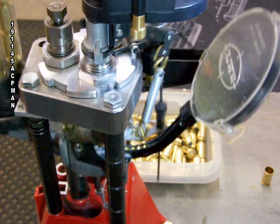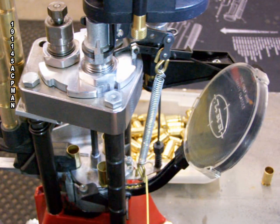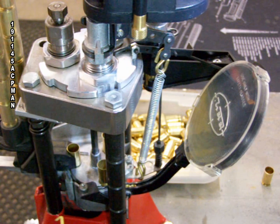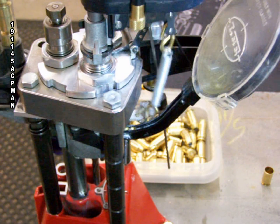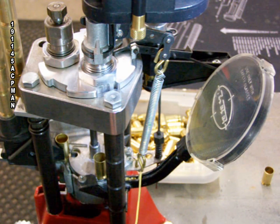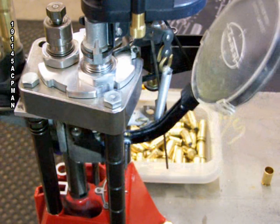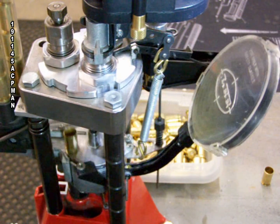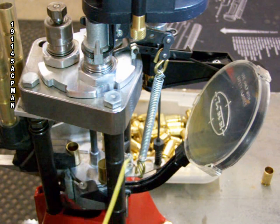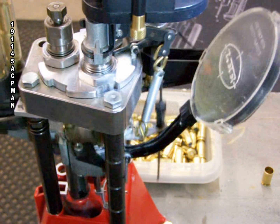I'm using that same little bent paperclip to pull the primers back so I can utilize every last primer. You can see me reset the primer drop bar. Once you get to this point you just go real slow using that little paperclip — it works beautifully to pull in the last primers so you don't crush them or get them tweaked up.